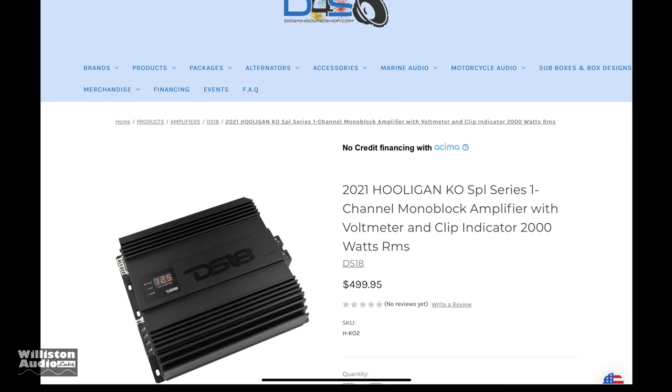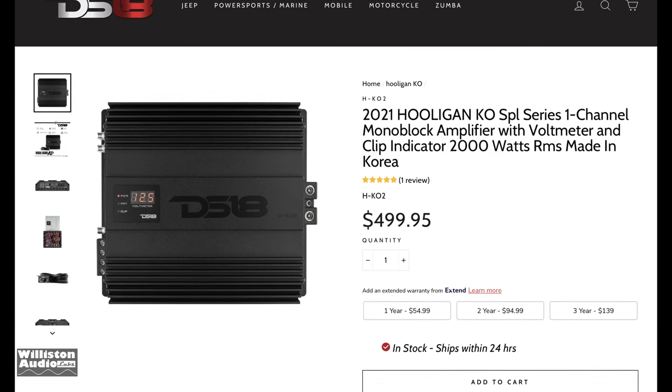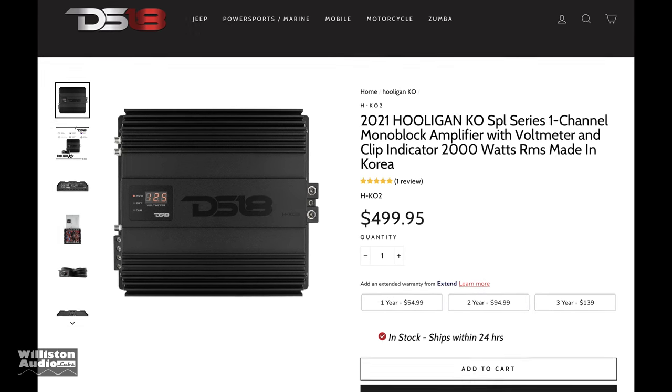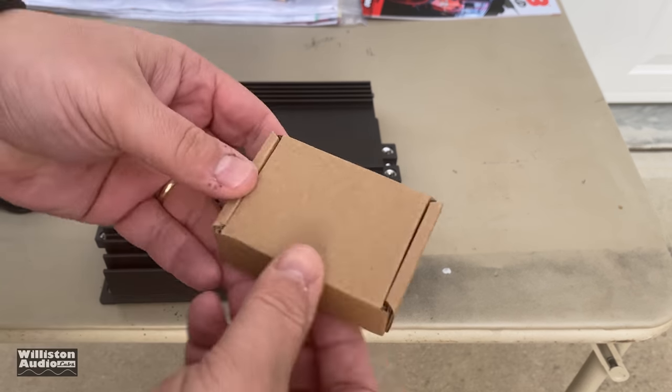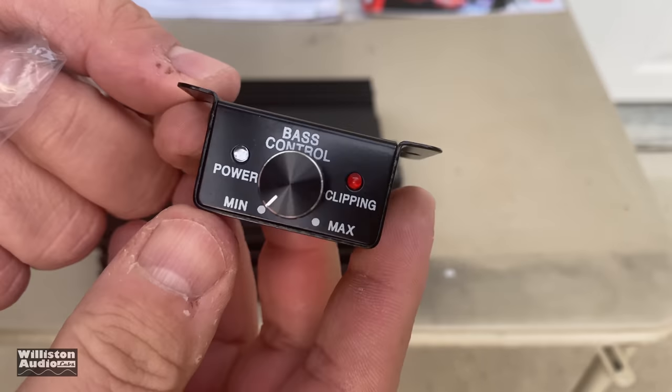This one in particular is the 2000 watt RMS model, the H-K02. At our affiliate Down For Sound it sells for $499. For a 2000 watt amp, it's made in Korea — it's a half bridge amp designed to handle low ohms, so yeah, Korean amps do cost a little bit more. Let's see what else is in the box: we get the remote bass adjustment here.